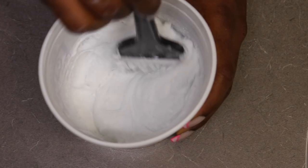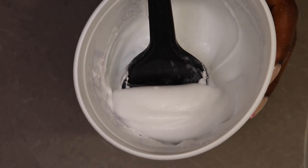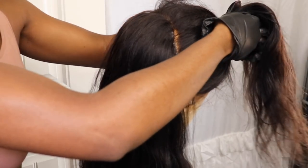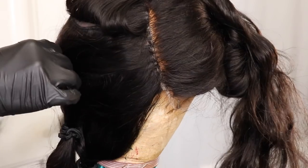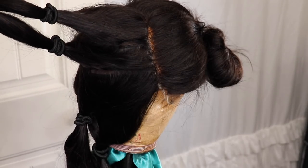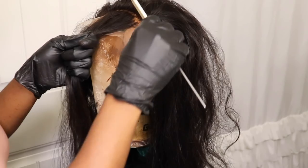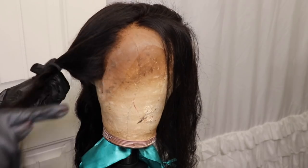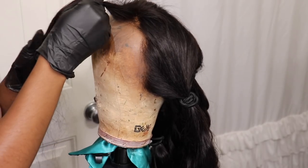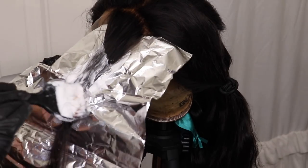Now that the bleach mix is all mixed up, this is the thickness I really like to go for. I'm starting by sectioning off the front section from the rest of the hair and tying that up for now. I created four sections in the back to make the highlighting process a little bit easier, and in the front I'm bringing out the frontmost piece for the streaks. The rest of the hair goes into two sections — so in total we have about seven sections: four in the back, two on the sides, and one in the very front.